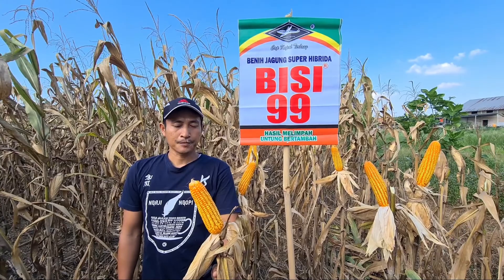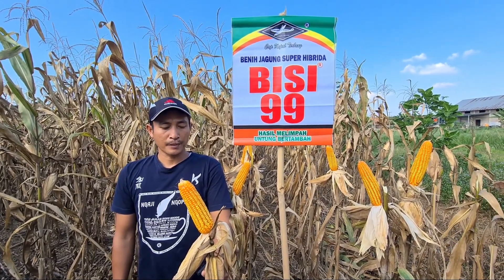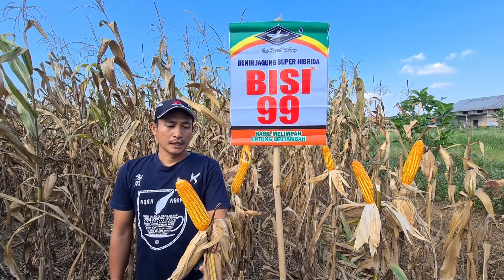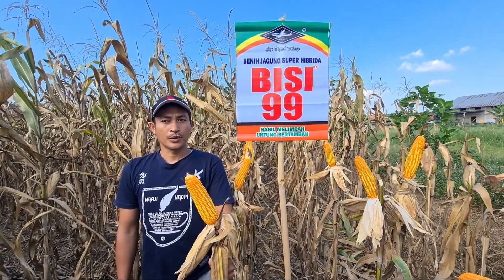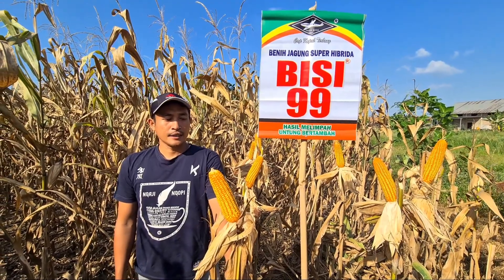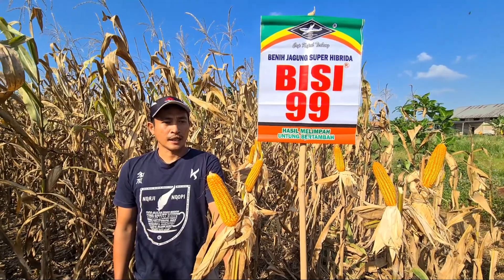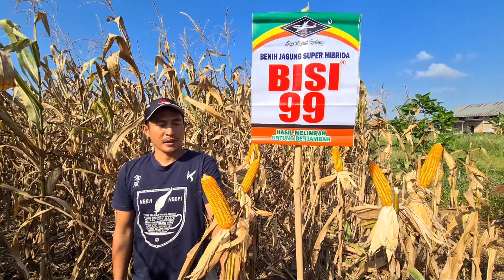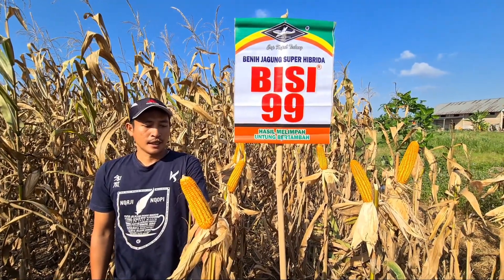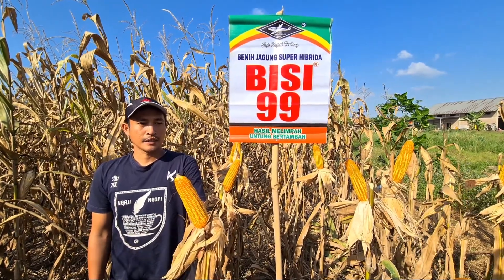Jagung Bisi 99 ini, dari mulai penanaman sampai sekarang umur 115 hari, alhamdulillah dari segi penyakit sangat tahan. Bisi 99 ini tidak terserang oleh ulat gerayak mulai penanaman awal sampai akhir. Alhamdulillah tidak ada serangan ulat dan tidak ada serangan jamur. Ketahanan dari penyakit ini sangat luar biasa.